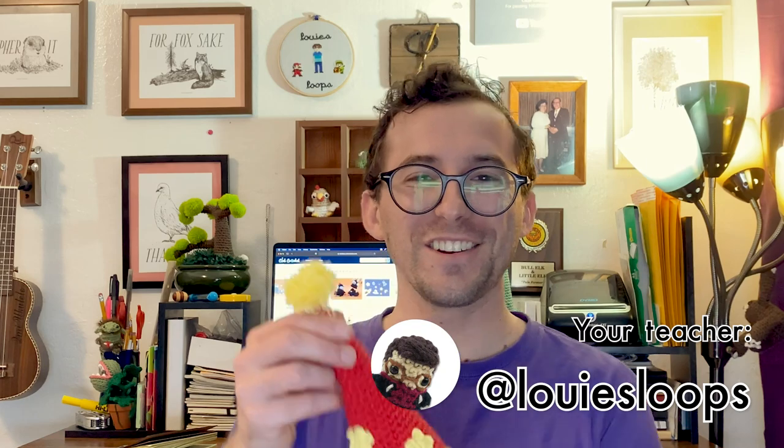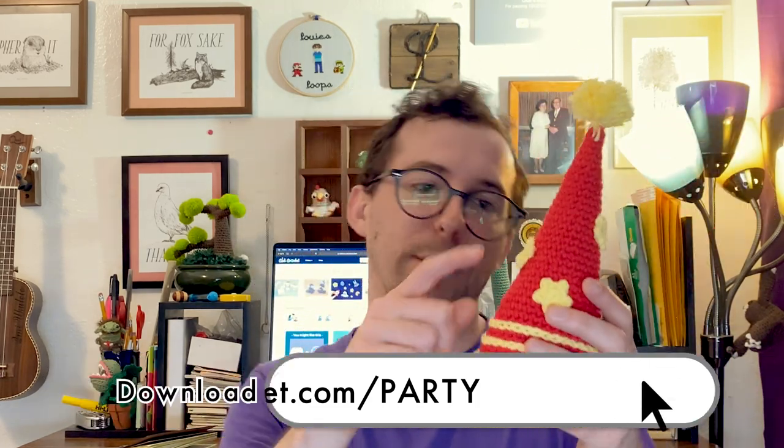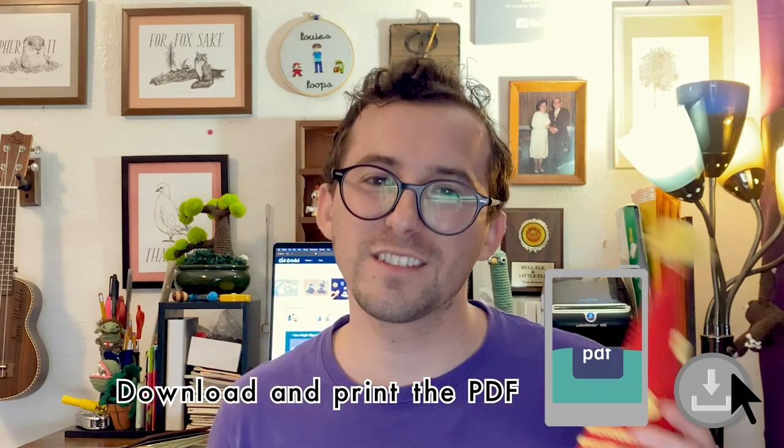I'm balancing it. Hey there, it's Louie. And in this video, I'm going to be showing you how to crochet a birthday hat. We're going to be learning how to make it a little itty bitty full size like this, as well as how to customize it with stripes, stars, pom poms, stuff like that.